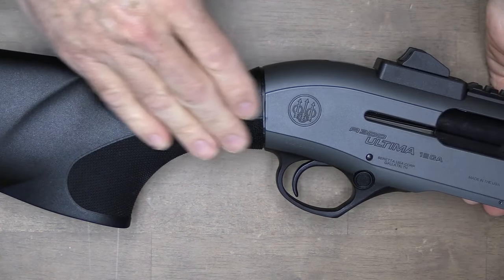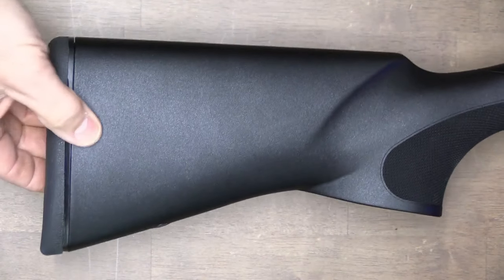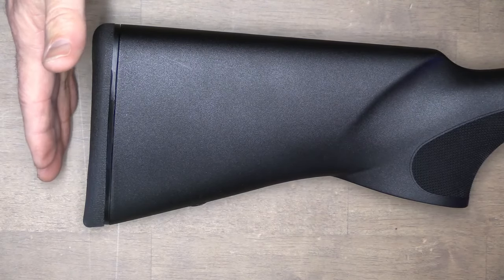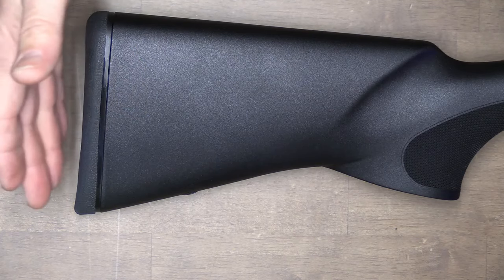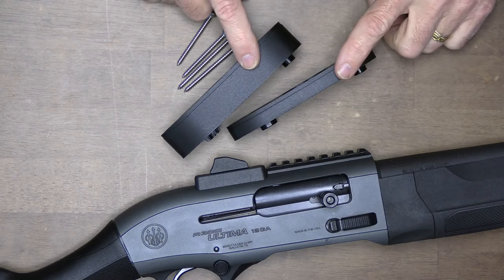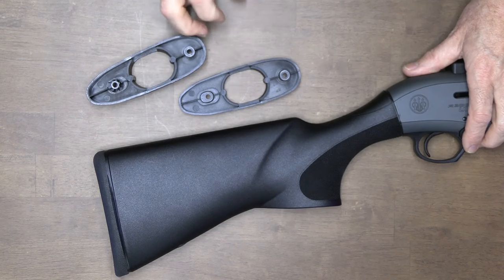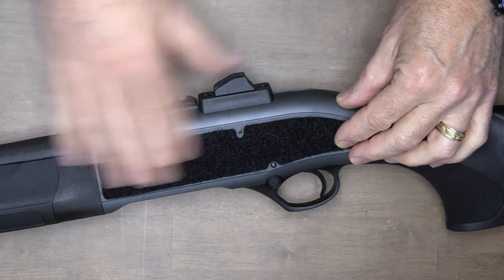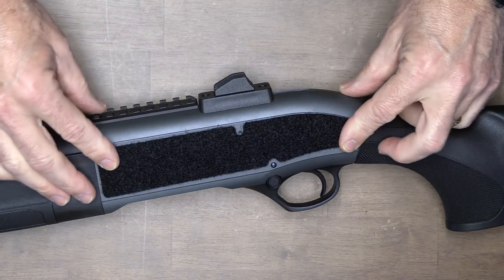The pistol grip comes down at an angle with that really aggressive texturing. We have a comb, a rubber butt pad, and that's part of the kickoff system. This is actually made with a fairly short length of pull — 13 inches — to allow you to put it right up onto your shoulder while wearing a vest or to bring it in close. If you want to extend the length of pull, there are two additional spacer options with mounting screws. There's also a hook and loop patch you can put on the side of the receiver to attach side saddles for extra rounds — it has an adhesive back with cutouts for your different pins, and it fits very nicely onto the side of the receiver.